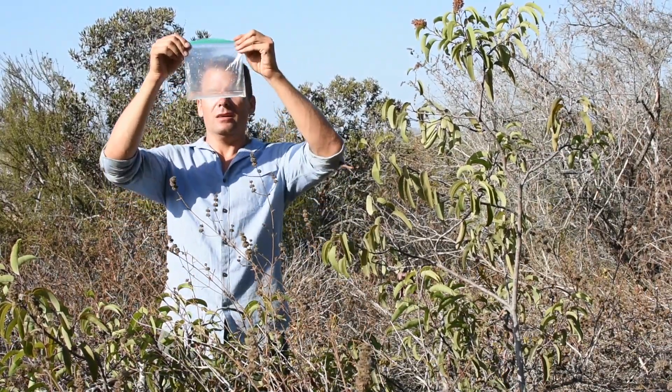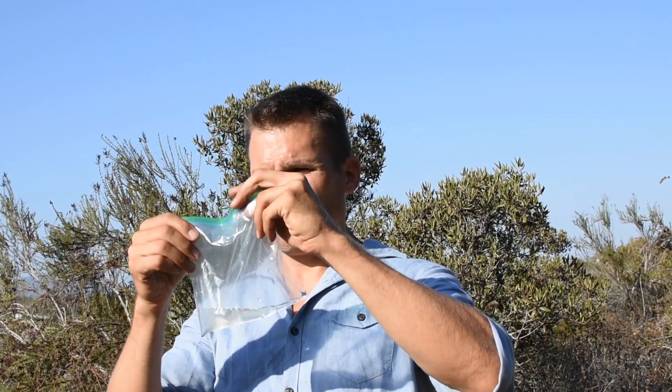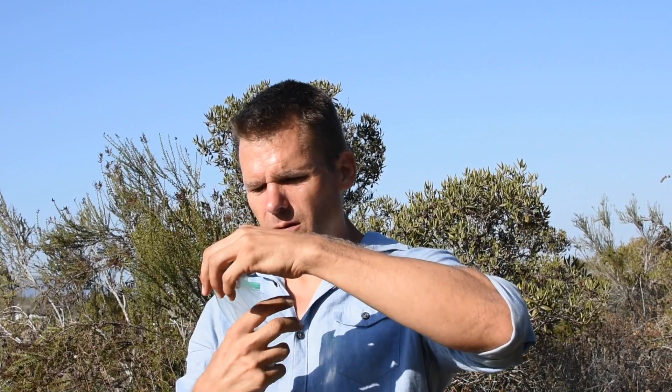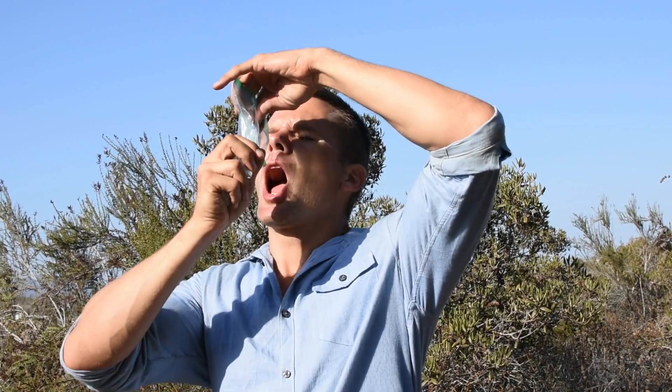So, these are the results. Ten small Ziploc sandwich baggies on the stems of a very dry laurel sumac bush on a warm August day, with temperatures in the 80s in San Diego, California, produced a little less than a quarter cup of water.